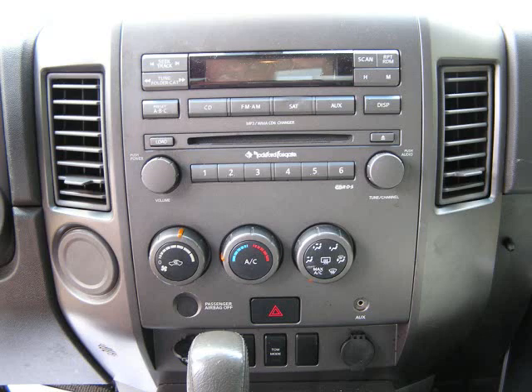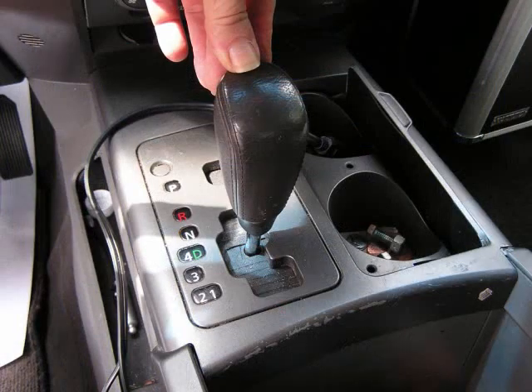To get started, we're going to set the parking brake, put the key in the ignition, and shift to a lower gear.